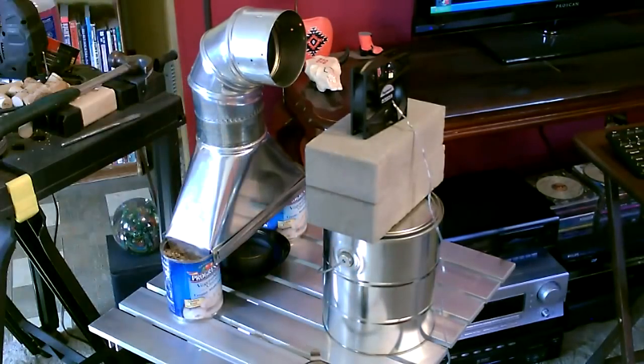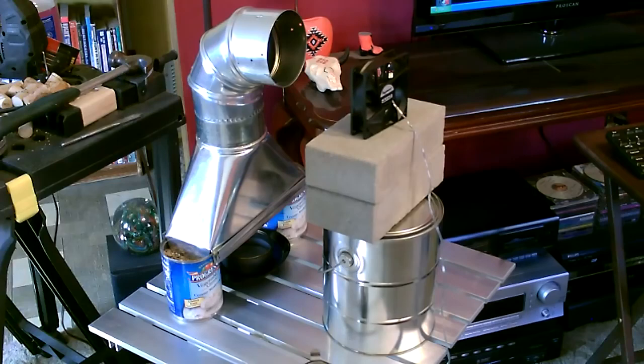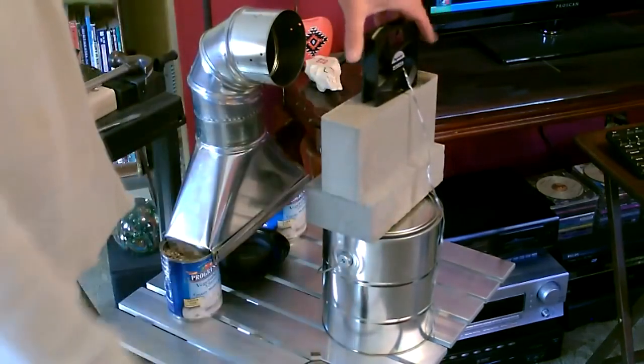As far as the stand, it's totally self-explanatory. I just used a metal paint can and a couple of bricks. And if you want to change the height, of course, just like that.